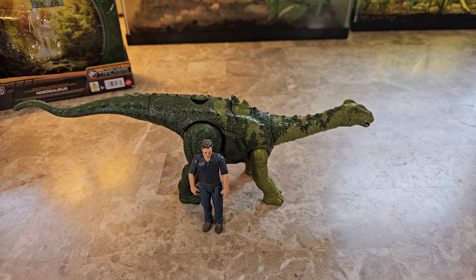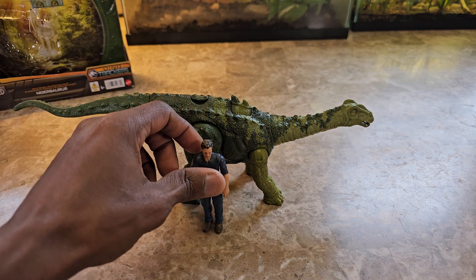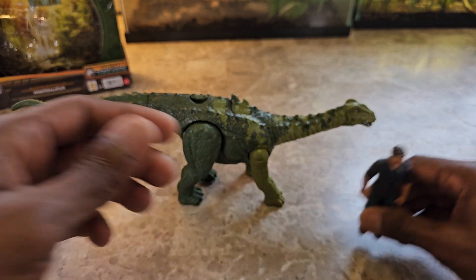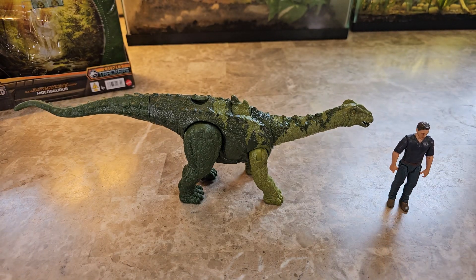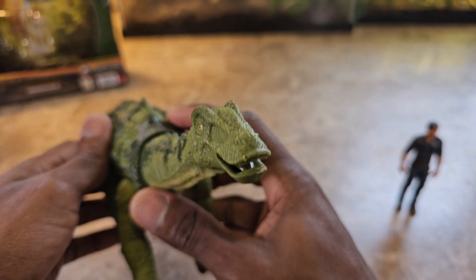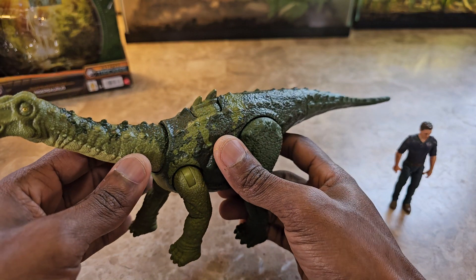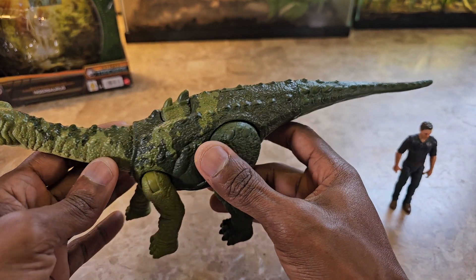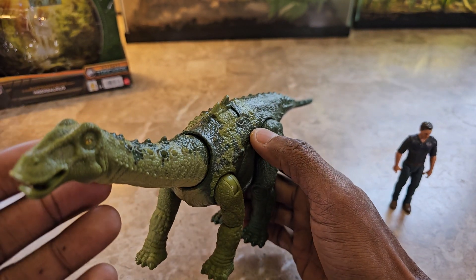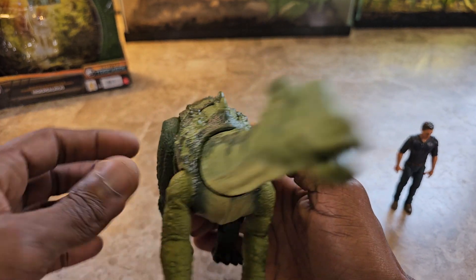So that's 21-and-some-change feet long and 7.2 feet tall, which looks about right because Owen is six feet and this guy is a little bit taller than him from the ankle up. That's the scale. There's not much else to say — I think it's nice and basic. I wouldn't say it's anywhere close to Hammond Collection type of stuff, but if you just want a long-neck sauropod to add to your collection, since there aren't a lot of them, this is a good way to have that.